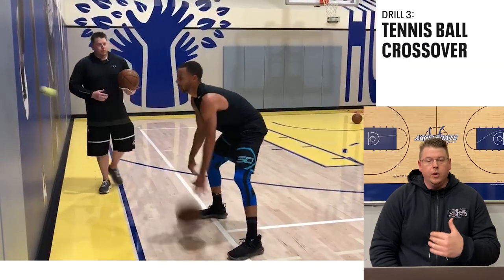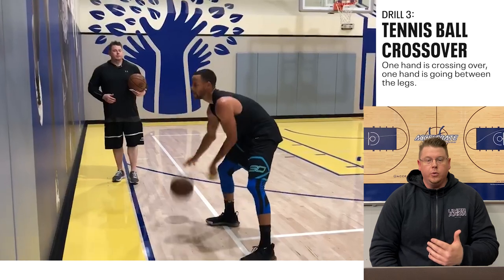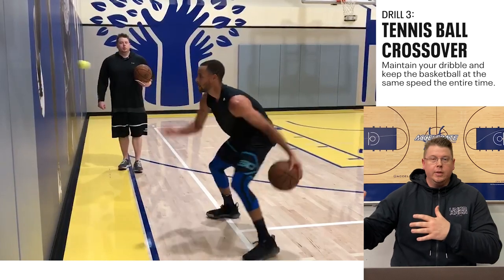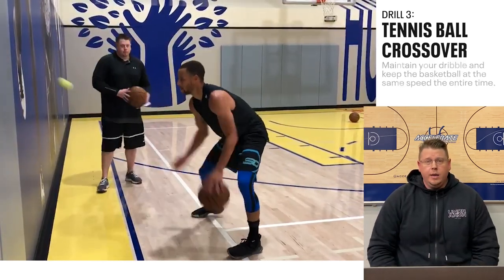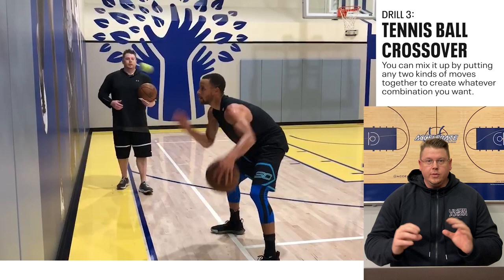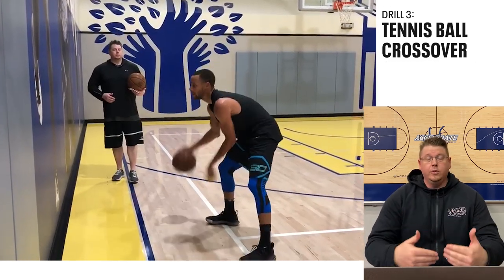Then we progress further, where each hand has its own assignment — one hand is crossing over, one hand is going between the legs. We're progressively getting more difficult as we go through these drills, closer to time to shoot. You can put any two moves together to create any combination you want, but keep it simple in terms of catching, tossing, catching, tossing, and breathing. Don't get too complicated as you get started with these drills.